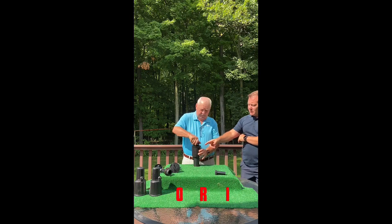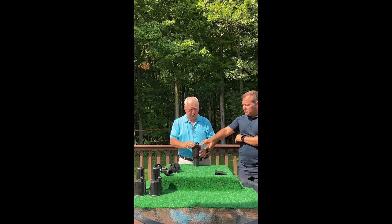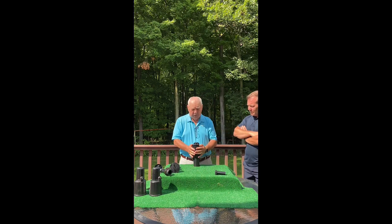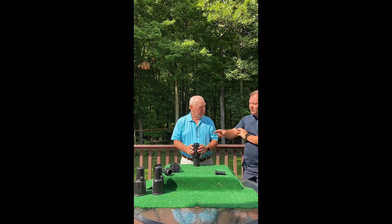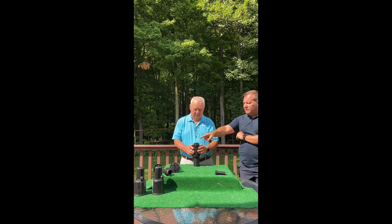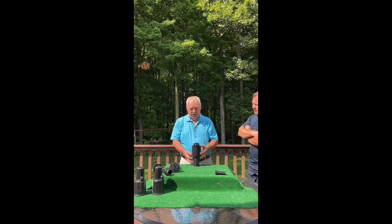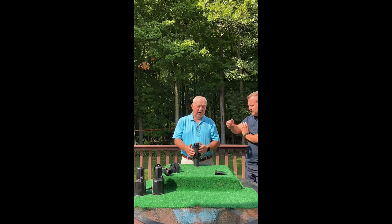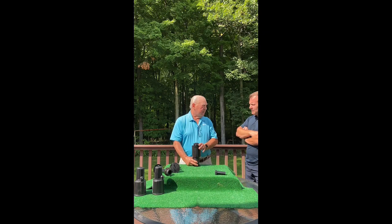When you swap out the impulse head, the housing never leaves the ground — it stays in there. The advantage is that none of these housings land in the landfill. When you buy an impact sprinkler, you have to buy the housing and the whole unit together — you cannot buy just the head. Those units add up, and being non-biodegradable, it's not good for the environment.